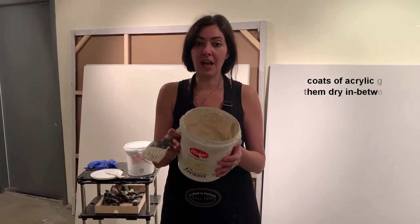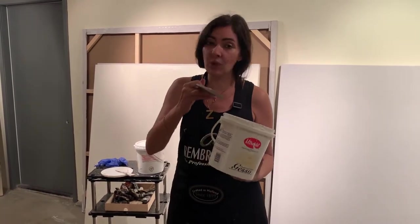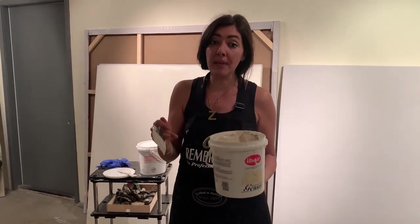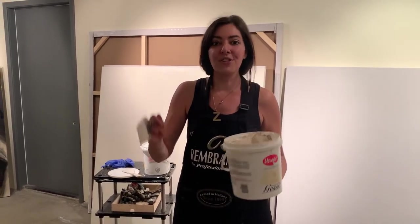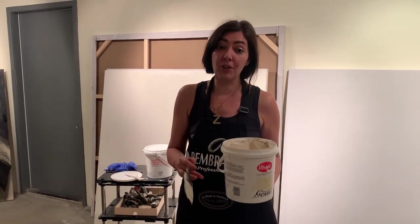Each coat takes about five to six hours to dry in between. It's as simple as putting it in one direction, not overpainting it, and not painting too thick too fast. So the first coat is a little bit thinner, and then you can thicken it as you apply your three coats.